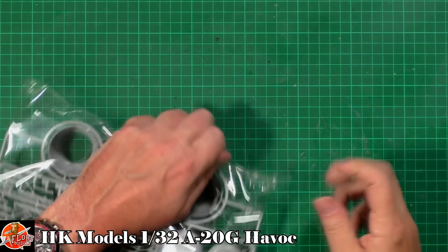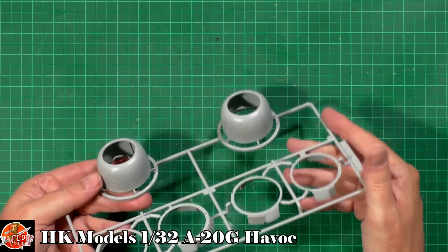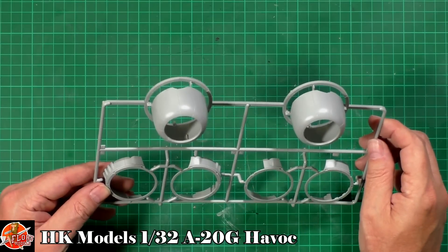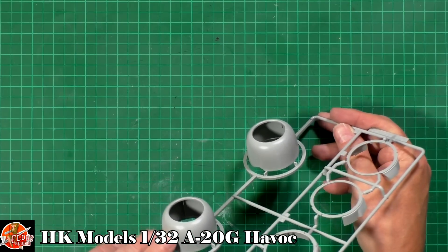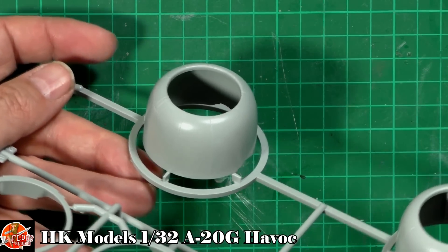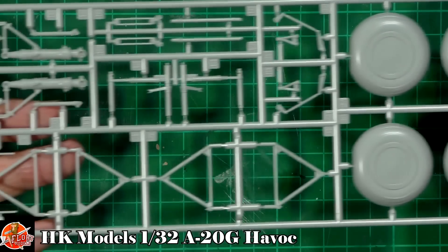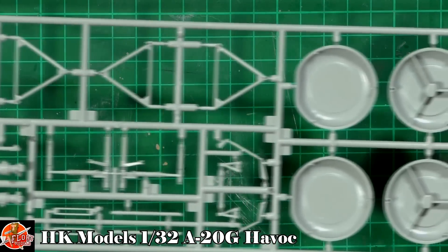In the next bag we've got the main wheels and the engine cowlings. The cowlings are nice one-piece molded parts with no visible seam. It looks like you can do the cowl flaps open or closed — one is in the closed position, one in the open. Really nice. Then we've got the tires — weight-on-wheels, bigger wheels that don't look too bad at all. No writing on the main tires, but the front gear does have it. All the supports and various bits of the main gear look very nice and sharp.